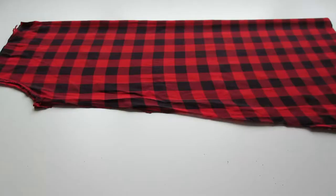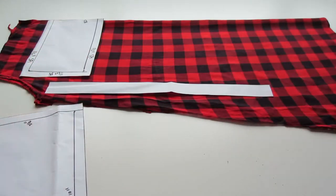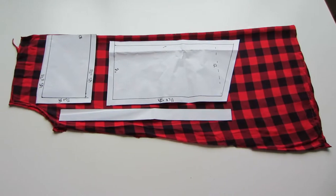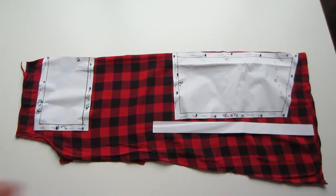I'm going to fold the back part in half — we're going to work smarter, not harder, and cut out two pieces at once. I'm going to lay all my pattern pieces on here and see how I like how they're laid out before I cut anything out. That looks great.